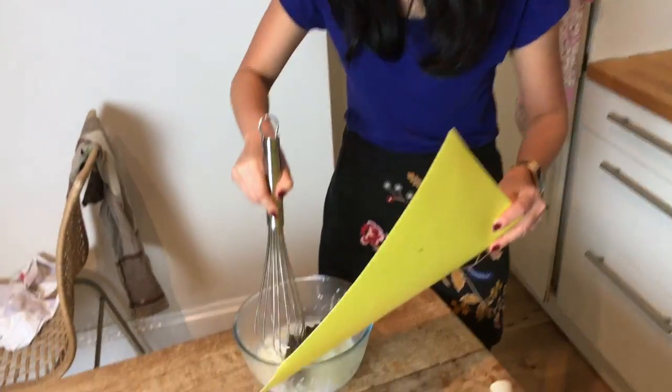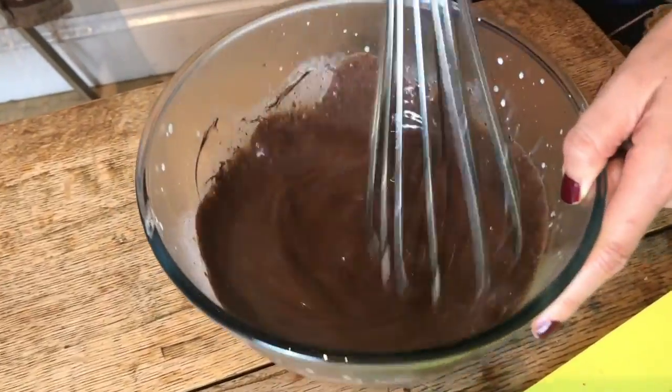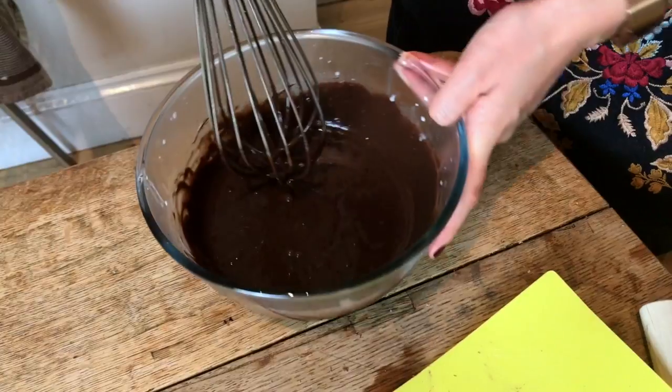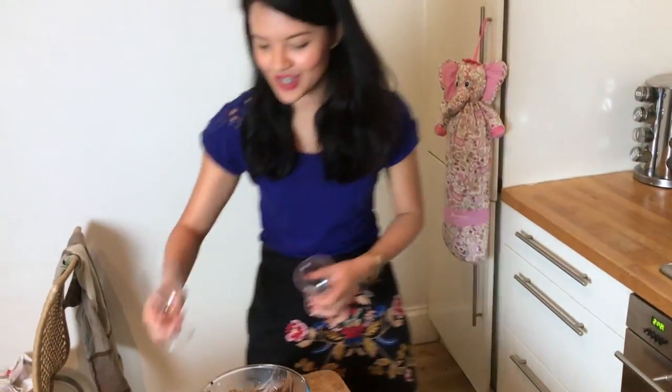Continue whisking. Voilà — that's it, there you have it! This is the nicest bit of the recipe, which is tasting it. Mmm, this is so good — doesn't need any sugar.